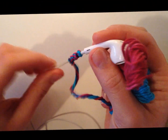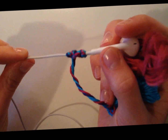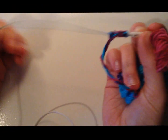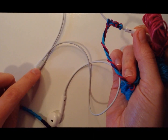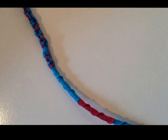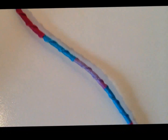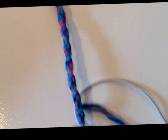Now that I've covered the tail, I'll just continue on with my pattern the way I want it to go. I'm back and I've done all the way along the earbud. I chose my pattern to do the four colors, then one cycle of my pattern, and then the four colors again.